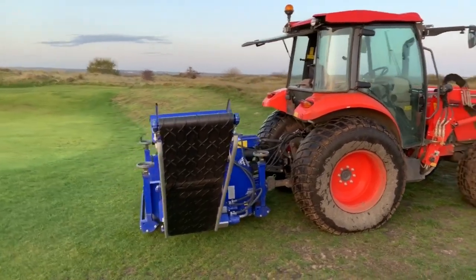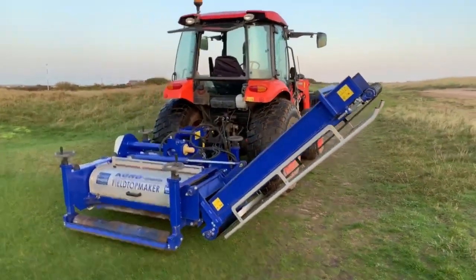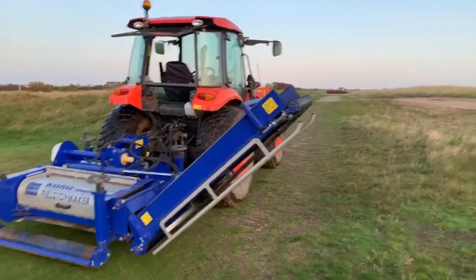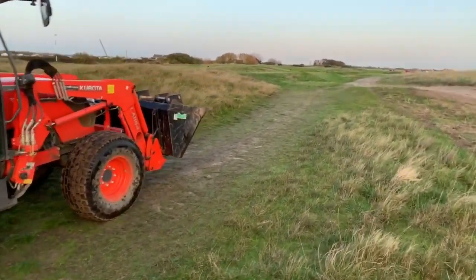Out with the new favourite machine, the Mance Coral Field Top Maker. Often used on football pitches to strip the top off for the new season, we've discovered here that it works really well in renovating old paths.